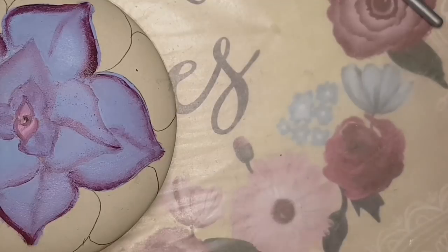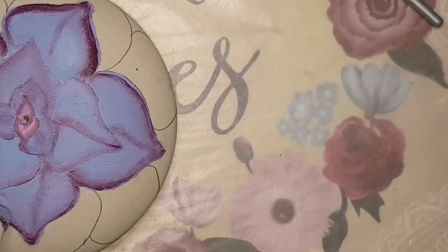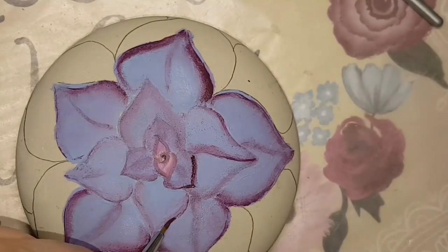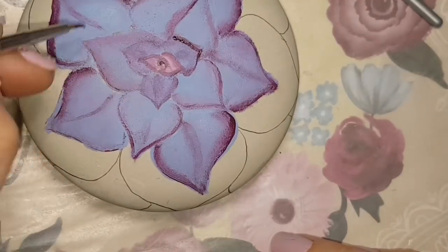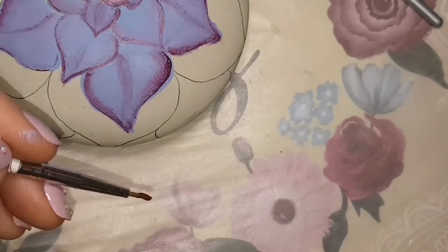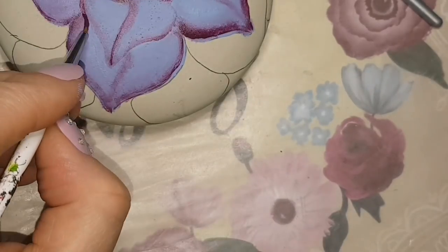I am using Martha Stewart sponges, and make sure when you're going back and forth with different colors, you use a clean sponge or a new sponge so that you don't turn things into mud. The lighting doesn't — I don't know if it's just my phone when I'm editing the video that the lighting looks poor, but it's much brighter in person. I just want you guys to know that.